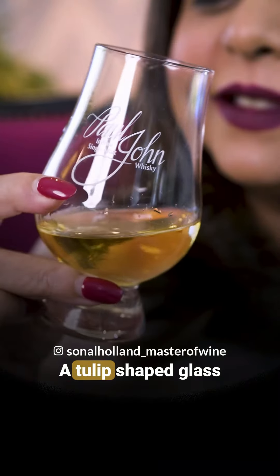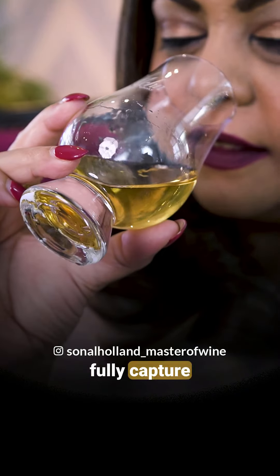Number two: glassware matters. A tulip-shaped glass will help you fully capture the aromas.